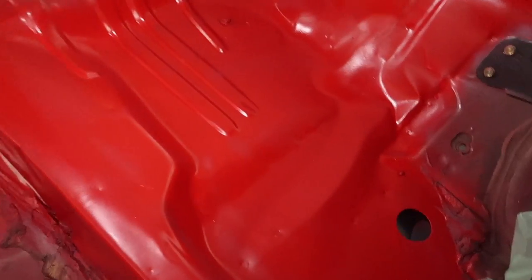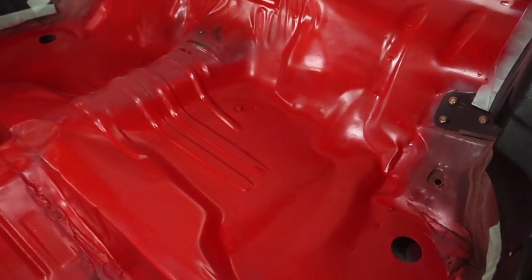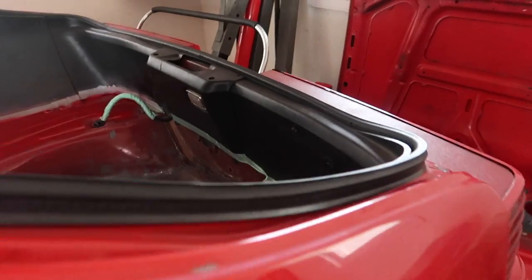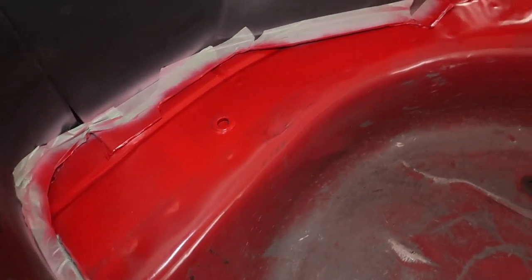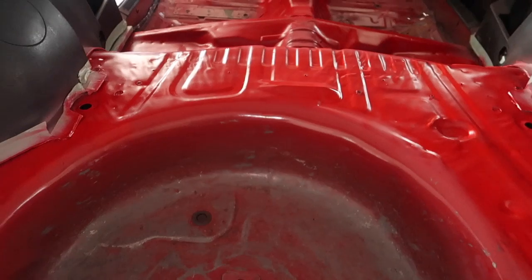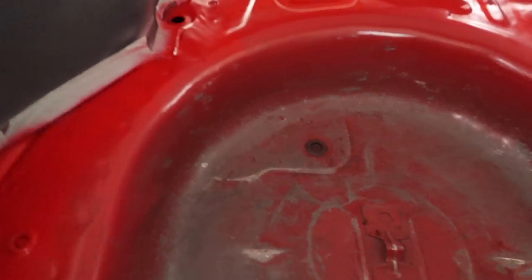Here we are the next day — told y'all I'd give an update on how this looks, and the paint dried up pretty good. Everything is red again. Looks like it dried up pretty good over here too. Look at that — nice and red. Looks good to me, it's perfect.